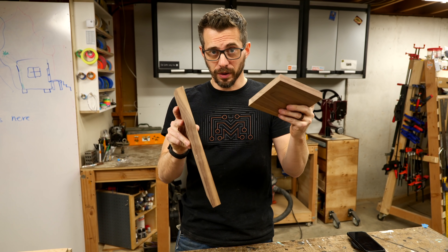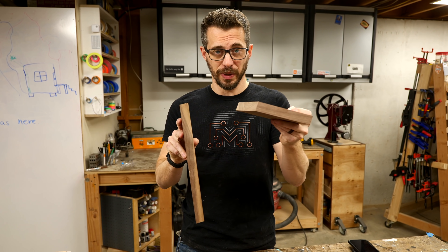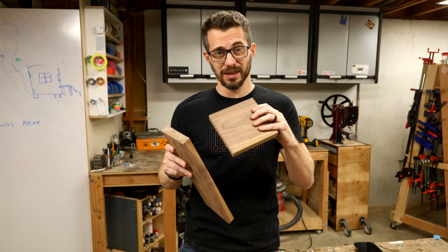Before we actually glue any of these pieces together, we have a whole bunch of holes we have to cut — for the charger, for the LEDs, and some other stuff.